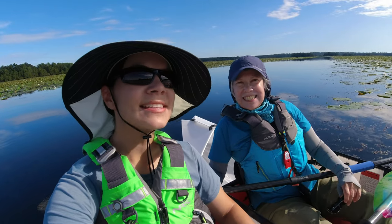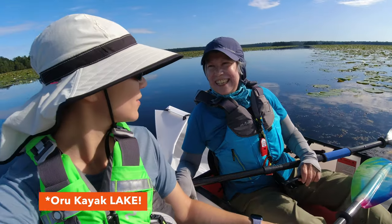Hi, I'm Steph. And I'm Vicki. Today Mom is finally getting a chance to try her new ORU Kayak Lake. So Mom, are you excited? I'm very excited.